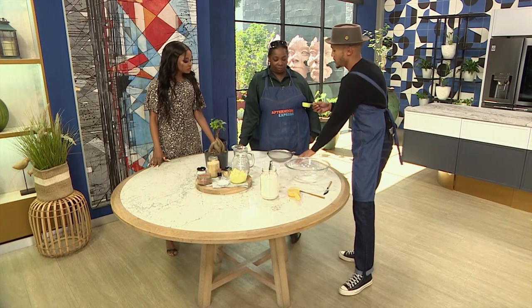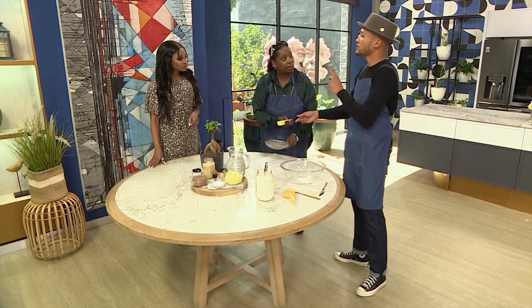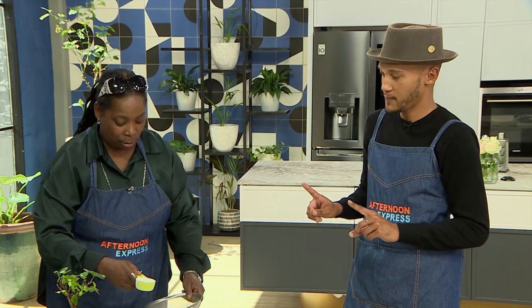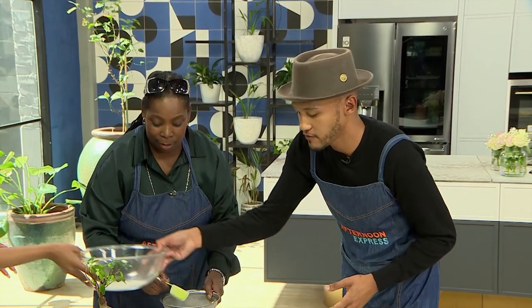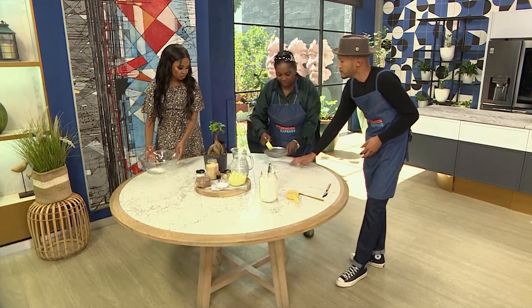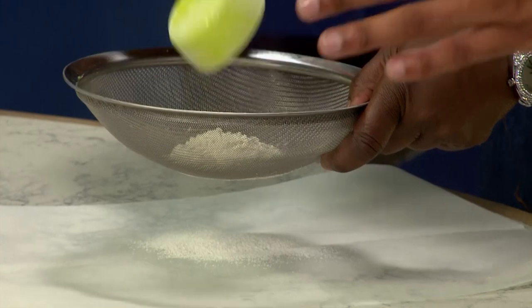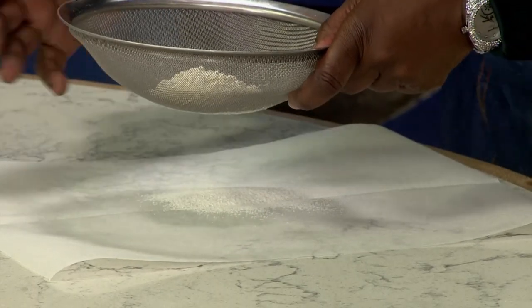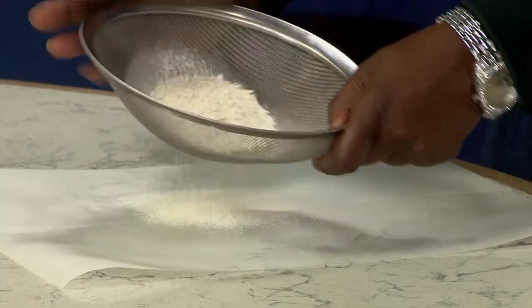Another trick — some recipes might call for sifted flour. What I love to do is have a piece of baking paper underneath, put that in and then give it a shake. Once you've sifted your flour, you can then put it into your measuring cup to measure.